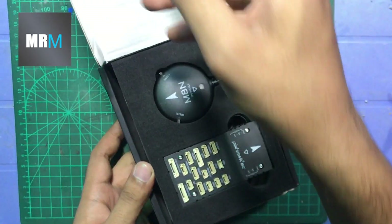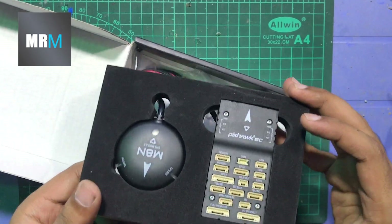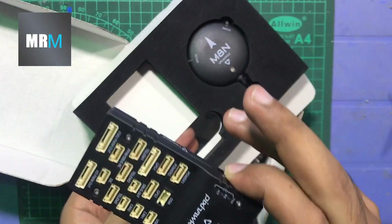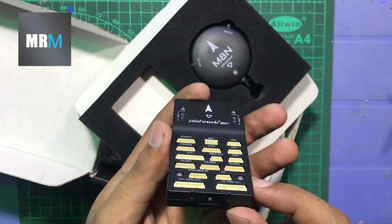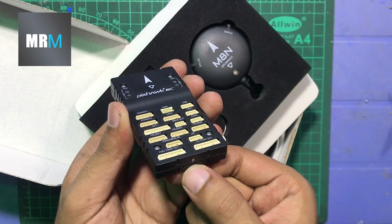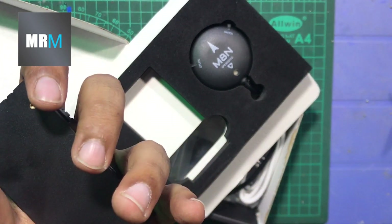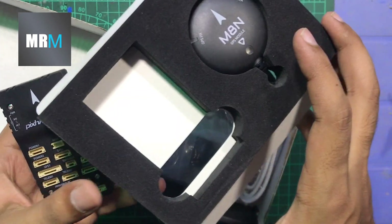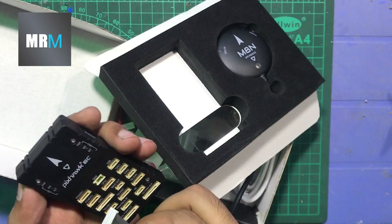As you can see, there's a flight controller and a GPS module. Let me pull out this flight controller — here we have our first look at the Pixhawk 6C. The build quality is really, really good. There's an SD card slot, so that's like a black box. And here's the M8 GPS module.